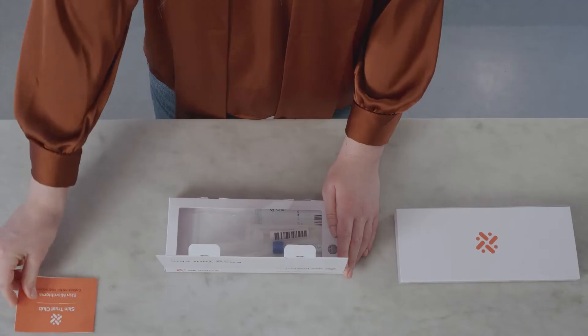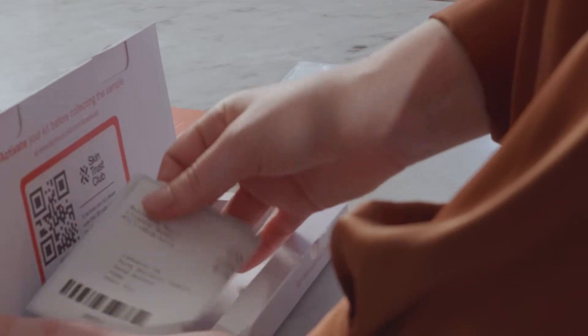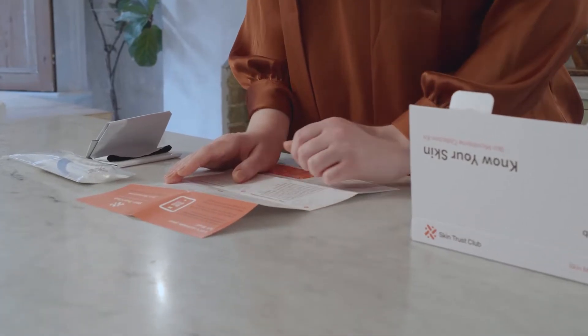Once you receive your Skin Trust Club Skin Microbiome Collection Kit, follow these simple steps to ensure successful delivery of your results. Please read the instructions carefully before collecting your sample.